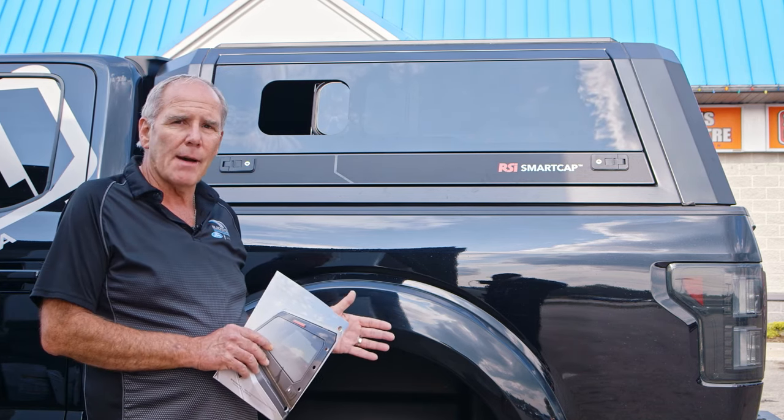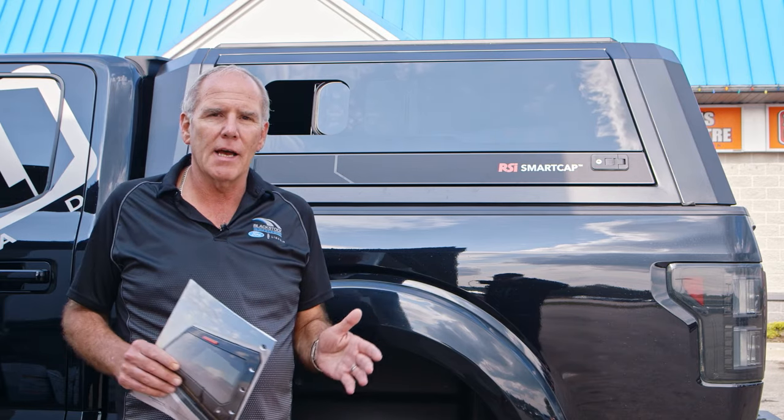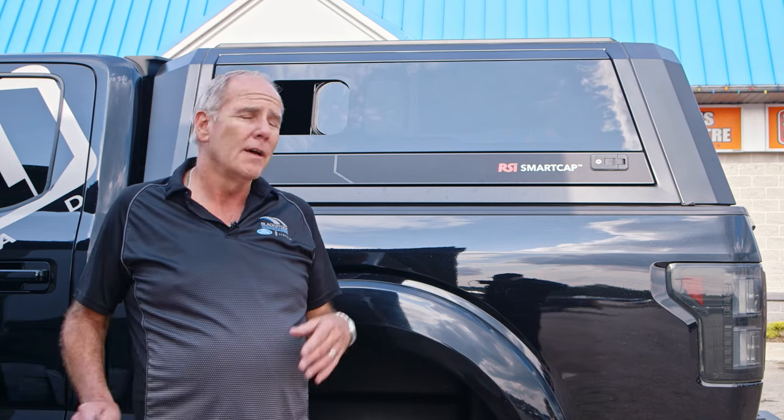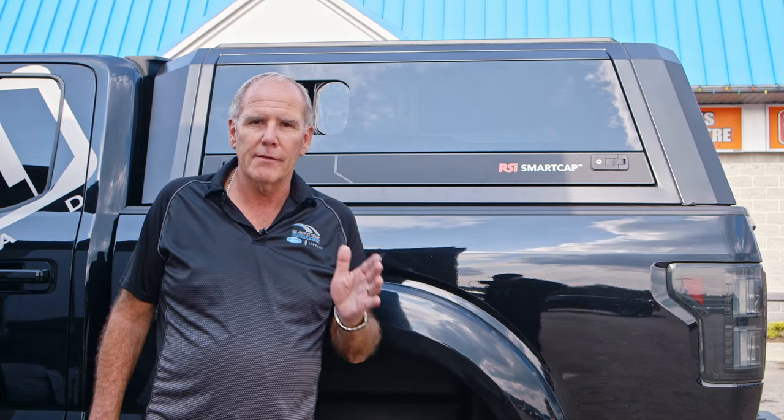The advantages of this cap also include its modular design. It comes shipped on a skid and can be shipped anywhere. It comes off the shelf — there's no waiting for it. If you're in the market for a truck and you need a cap, your turnaround time is very, very short.